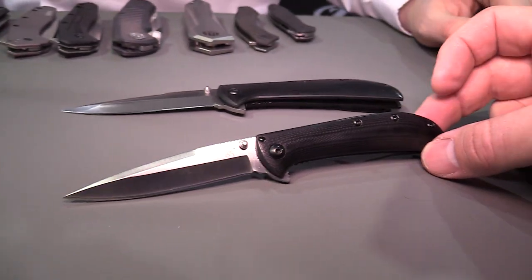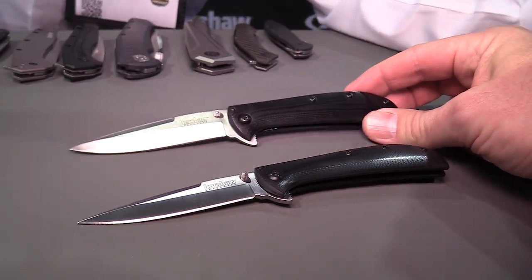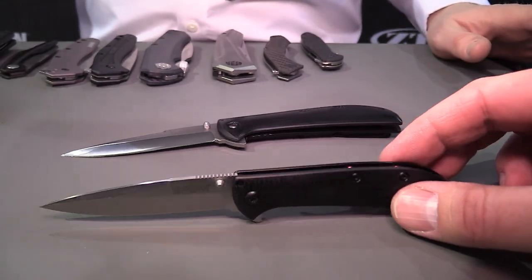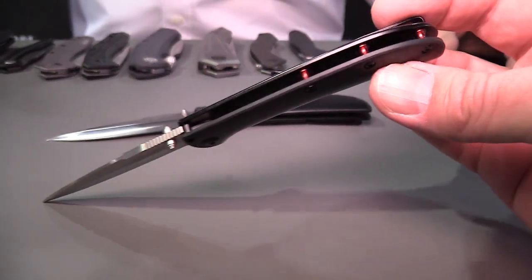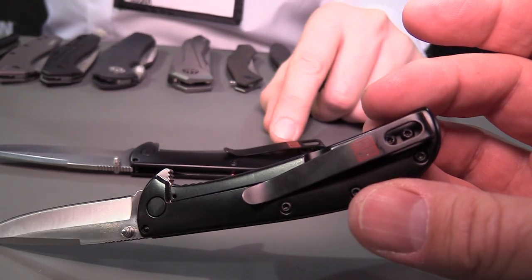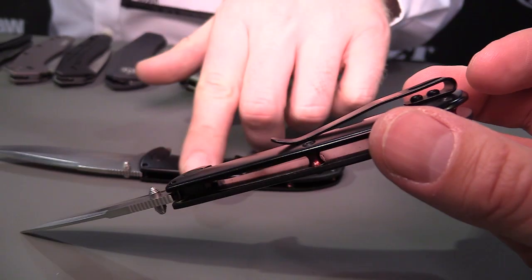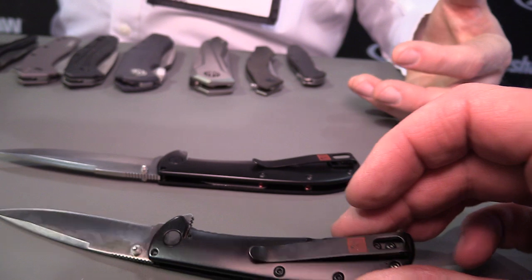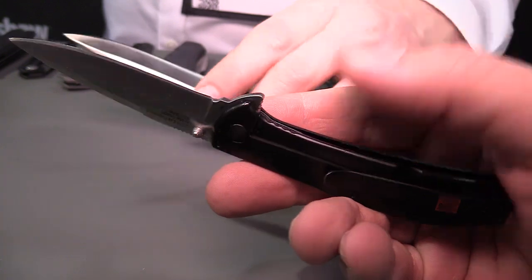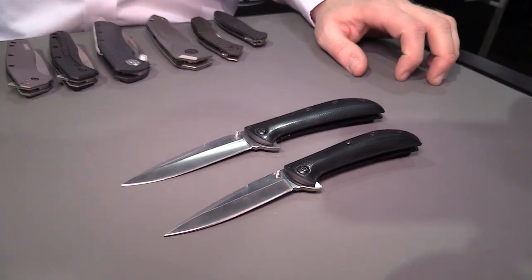Essentially what we're doing is taking some pretty classic designs and putting a little Kershaw twist on them. They both have satin finish 8CR13 MOV blades, great contoured and shaped G10 handles that have been polished as well — really classy, really smooth. Cool back spacers too; we've got red tube spacers to fit in with the Almar theme, and the red Almar logo on the clip. They both have frame locks, with a nicely contoured back handle.